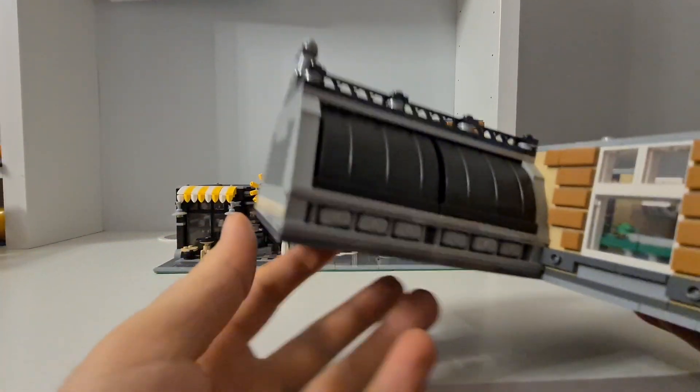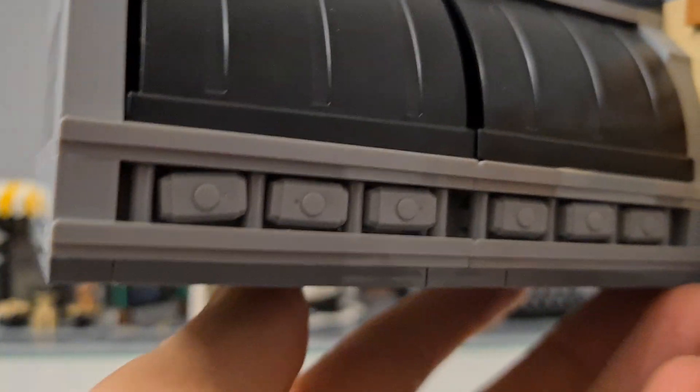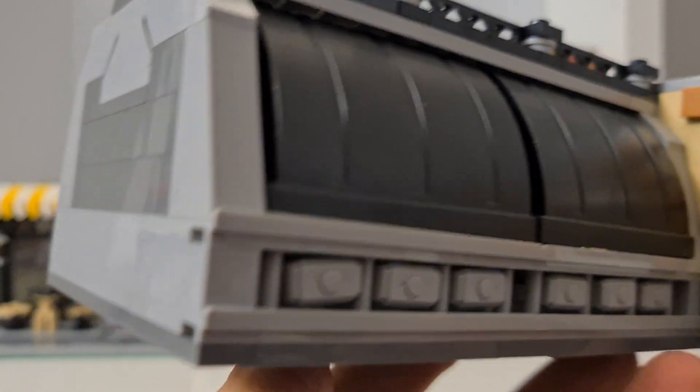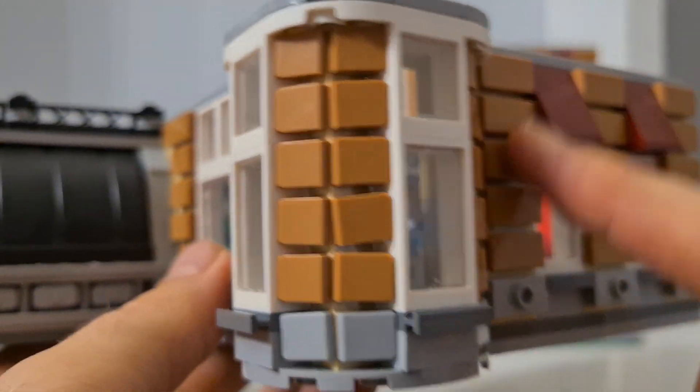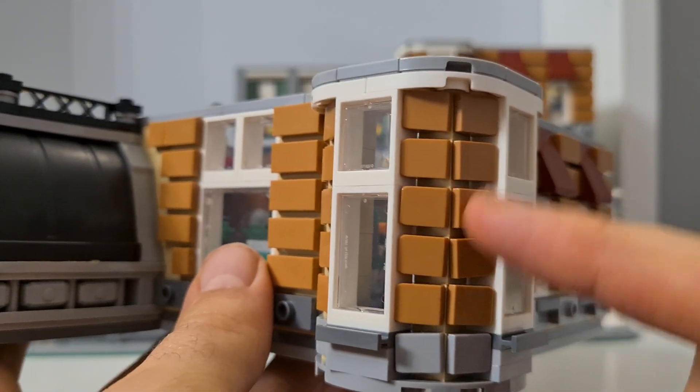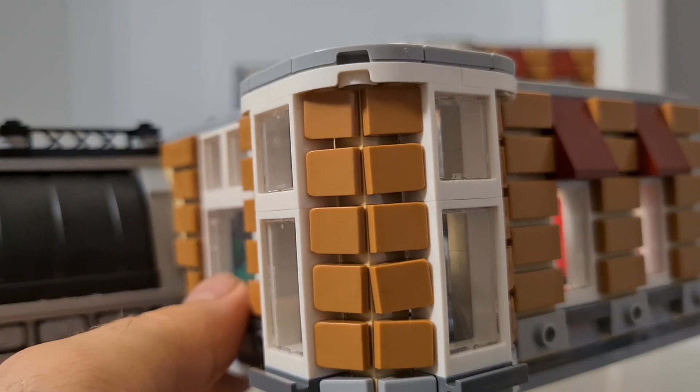I really like this part — check out the turret hammer here. We get six of the turret hammers. It's not really easy to build and takes some time, but the process is quite nice.